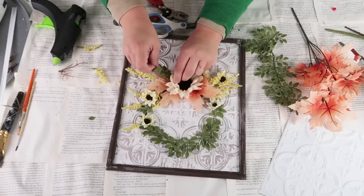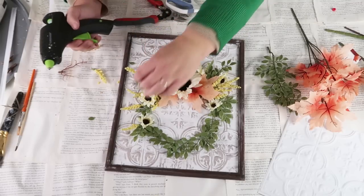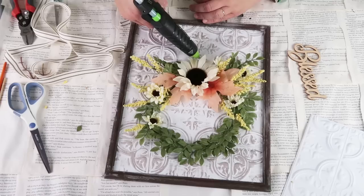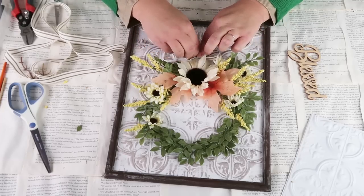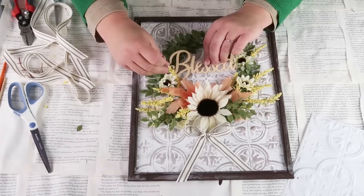I added in some smaller flowers and some more greenery. Basically keep playing with the foliage until you get it to where you love it. Now we're going to add on a ticking stripe bow from the Dollar Tree, as well as this wood sign that says blessed. I had so much fun making this — it's so high-end and it would look so gorgeous anywhere displayed in your home.